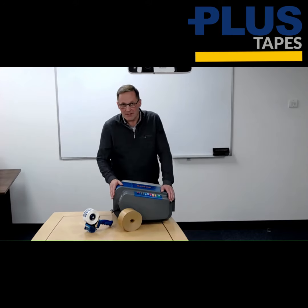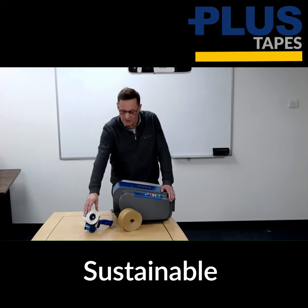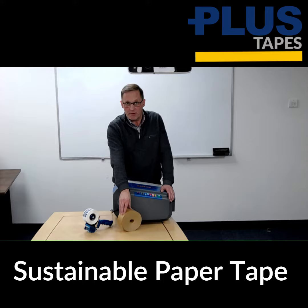This is just a very quick demo to show you how easy it is to move from plastic tape to sustainable paper packaging tape.